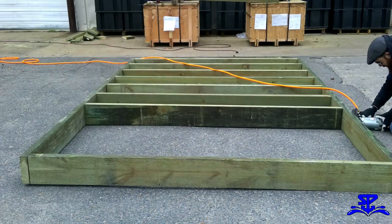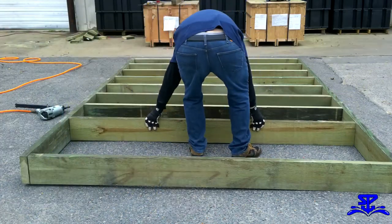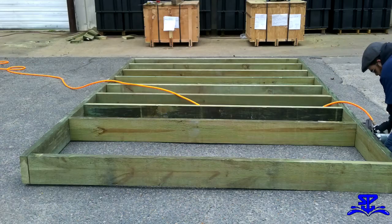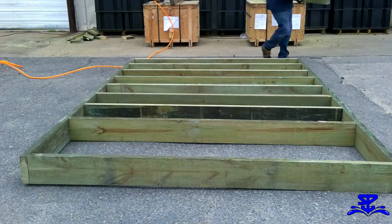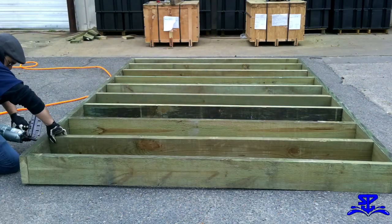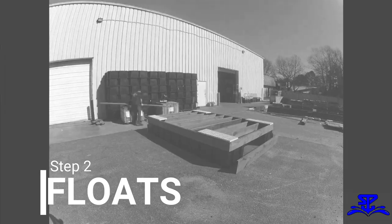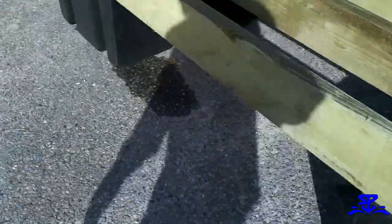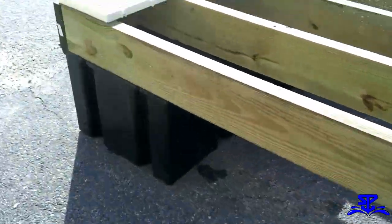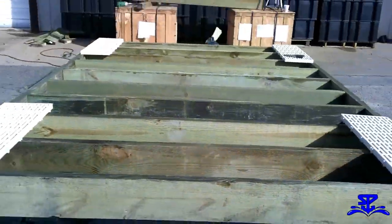Once the stringer boards are cut, place them into position and secure them with your nail gun. What good is a floating dock if it doesn't float? For this dock, we will be using six 2 foot by 4 foot by 16 inch floats that are rated for 600 pounds each. Make sure you place the majority of your floats to the outer edge of the frame for maximum stability.